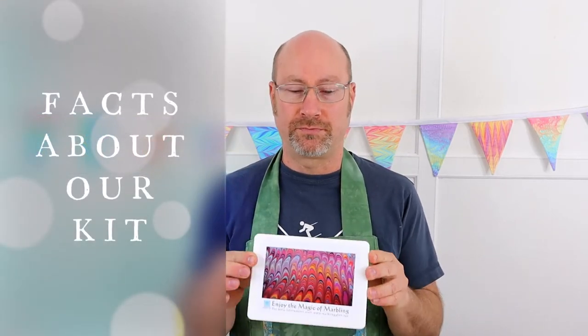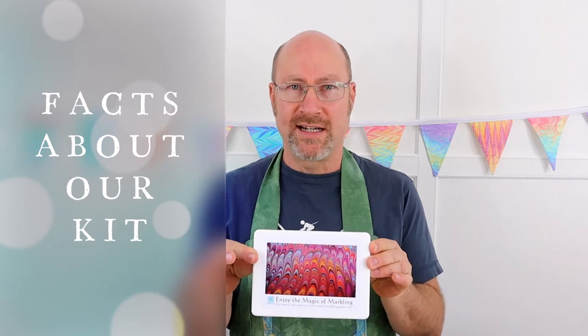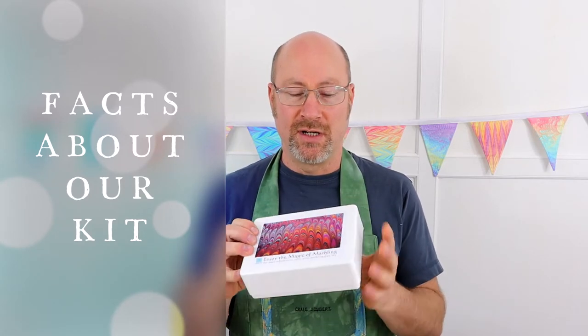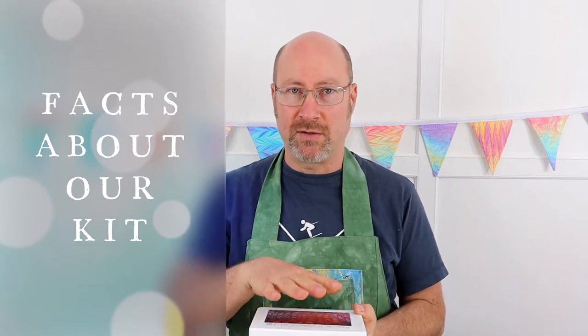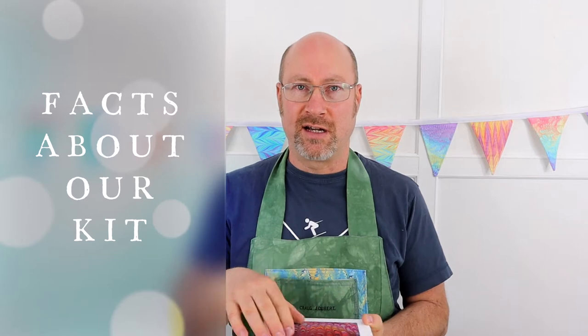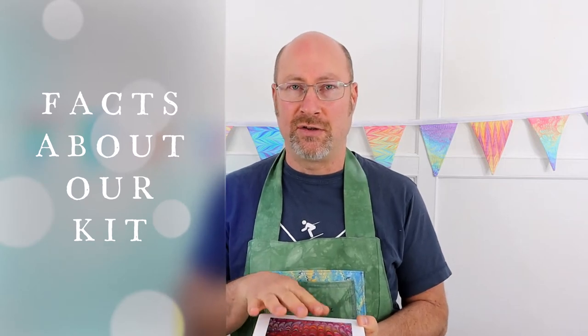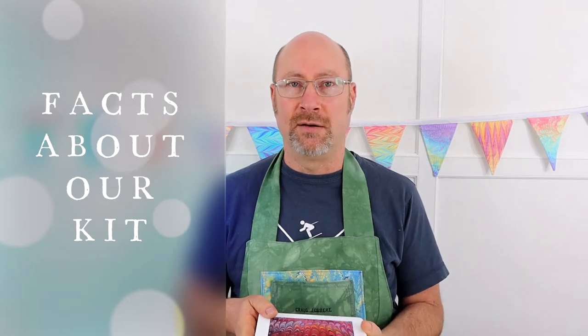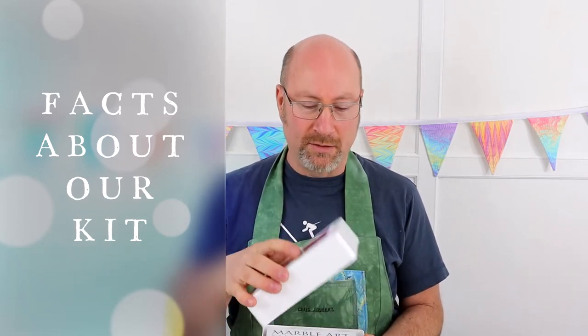This is the actual A6 box — the actual kit that comes in the post. It's a very compact kit. This will give you a thousand to twelve hundred prints give or take using the colors in this kit. It's going to last you three to five years give or take, depending on how often you use it, but the duration of the paint is going to last you a long, long time.